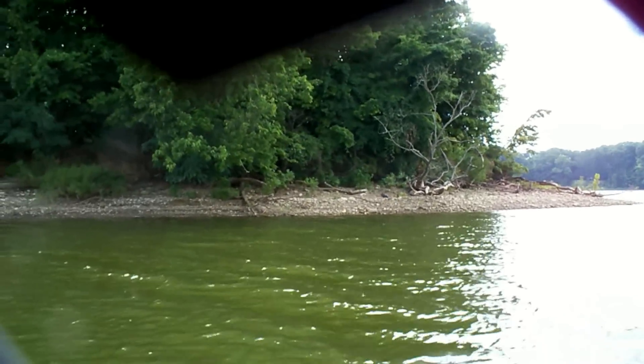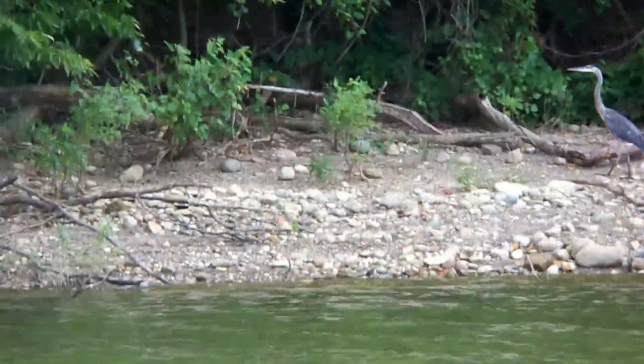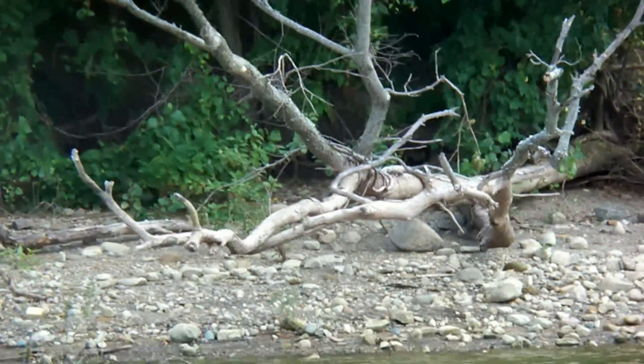Another fisherman working the water here. I saw a fish jump next to the planer — there he is. Definitely some fish in here.